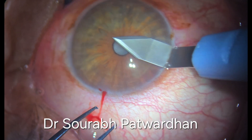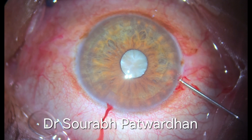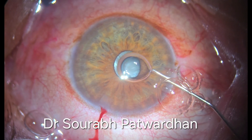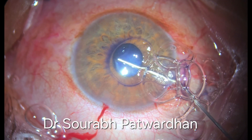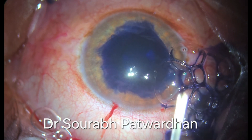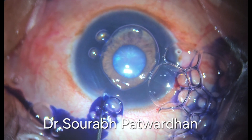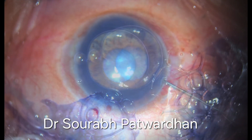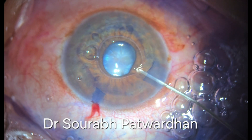You can see that it is a white mature cataract and very very shallow anterior chamber, and that is the reason why the patient was not dilated preoperatively. You can see that the anterior chamber is very shallow and I am trying to stain this capsule under the iris as well by injecting the air and then the dye, and the anterior chamber is very shallow.